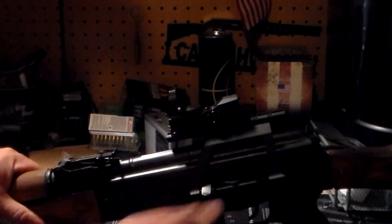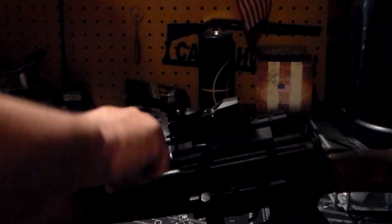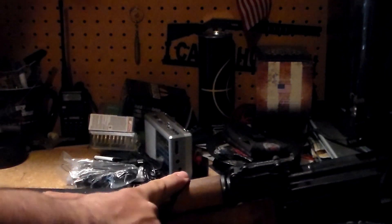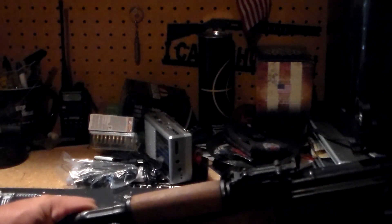You can always try to mount it on the dust cover itself, but there are drawbacks to that. The dust cover has a tendency of being loose and you'll have the same problem. Or you can put one down here, but you need something that's real durable because once this gets real hot, you can ruin the red dot sight.